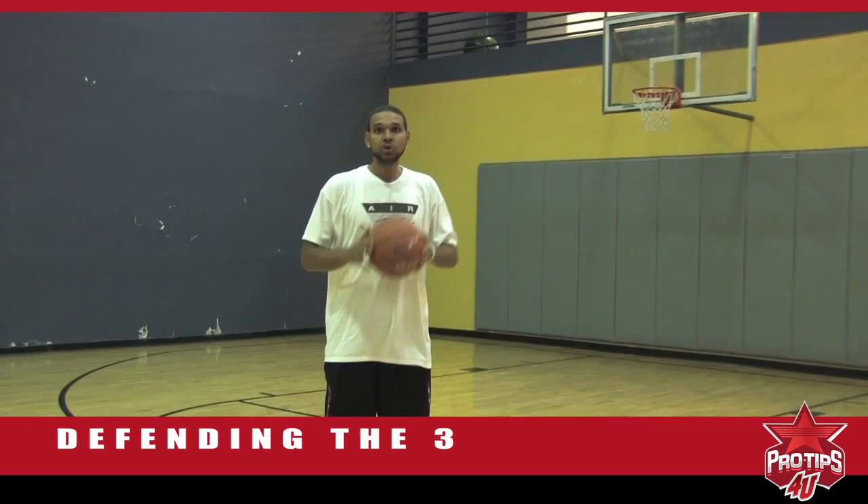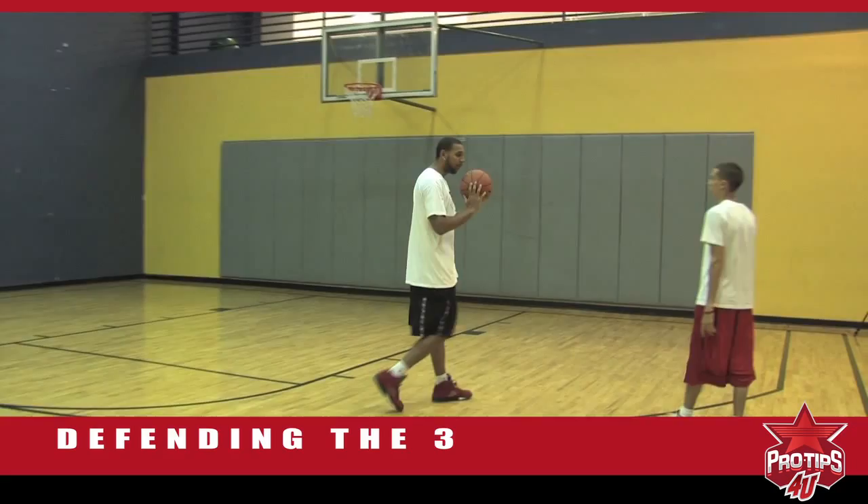Hi, I'm Jaredelli, professional basketball player, and my next tip is defense — and not just any defense, defending the three-point shot. I've got two helpers here today, David and Martin. So we're going to get started on how to defend the three.